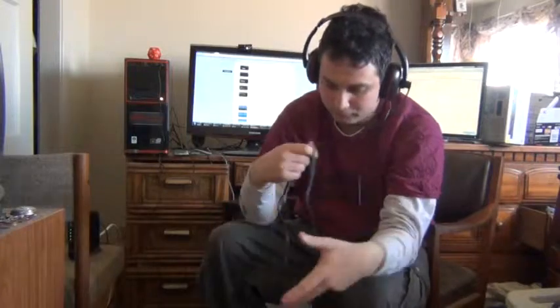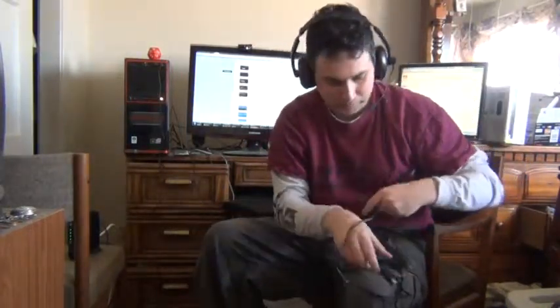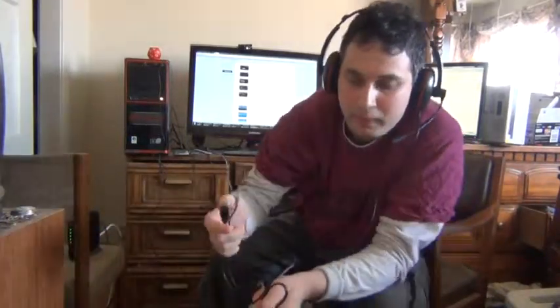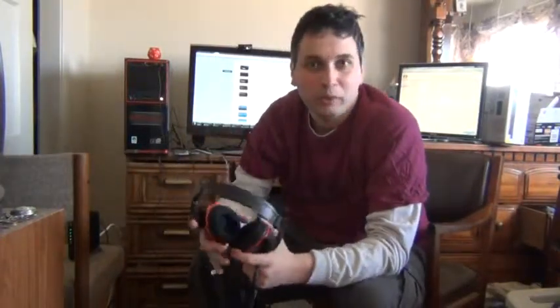And this is the connector — it has a USB. It connects via USB to the computer and the sound quality and mic quality is pretty good so far for me.